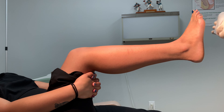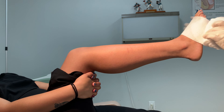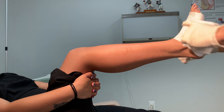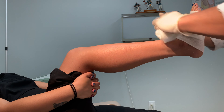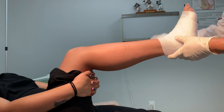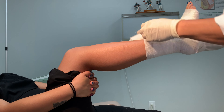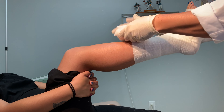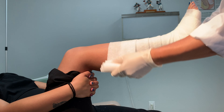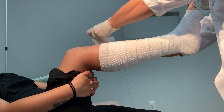While applying the splint, try to keep the ankle at around 90 degrees with the foot in a neutral position. This holds true for most cases; however, consider each unique situation. Start with one roll of cast padding and apply a 1-2 layer thick wrapping from the forefoot up past the injury. It is not vital that you get this layer up to the knee.